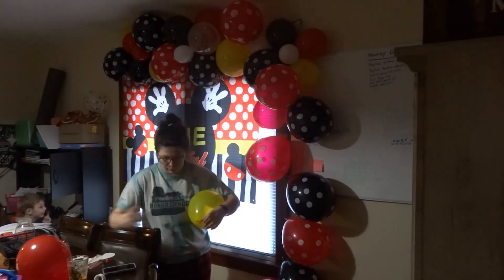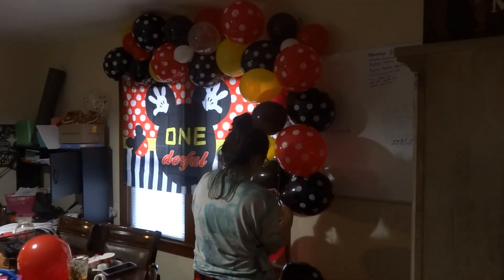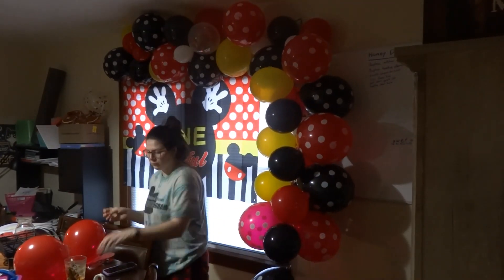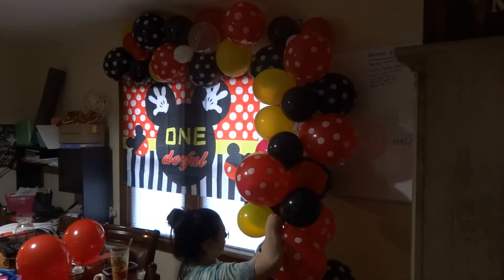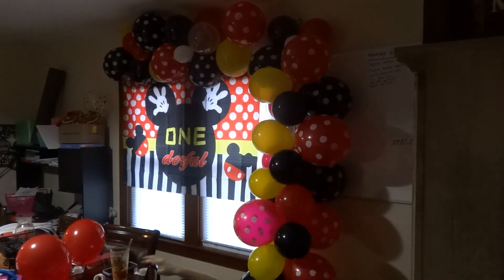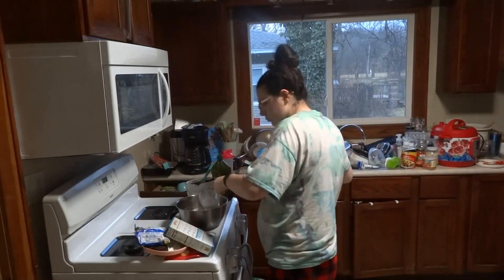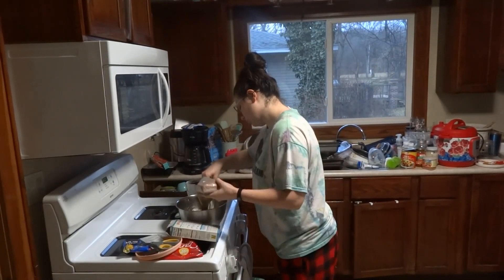The Rice Krispy treats and cookie pops were a long process. I had to keep laying them out in my foyer so the candy melts would harden and hold them together. I ended up wrapping them in plastic wrap to hold their shape and keep them okay for the party.